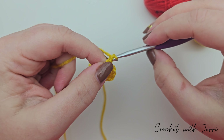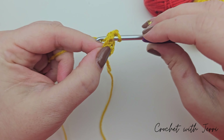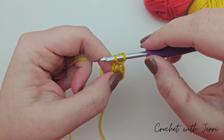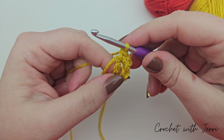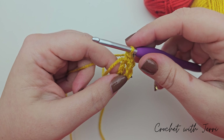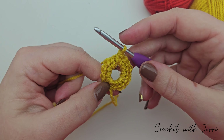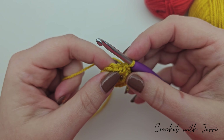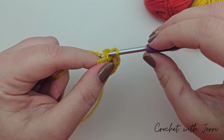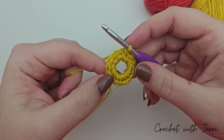We're now going to chain one and then do the double crochet stitch into the ring. Pinch both sides and pull apart to find your center, go through, pull up a loop, yarn over, pull through both. Do that as many times as it says under round one in the magazine and I'll meet you at the end of the round. When you come to the end of the round, do a slip stitch into the first double crochet - go into that first V, pull up a loop, pull it through the loop on your hook. You can now fasten off your sunflower yarn.